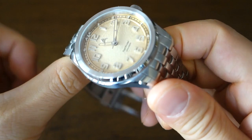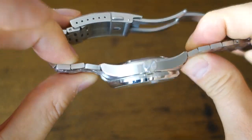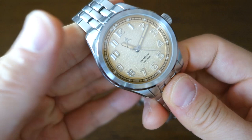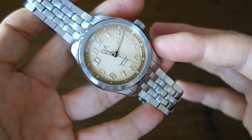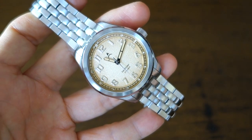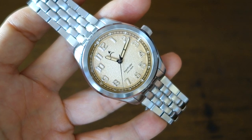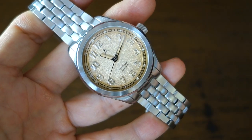In terms of slight weaknesses, the case is fairly generic — you've seen this before, though there's nothing wrong with it and it's appropriate for this field style watch. The NH35A with the ghost date wheel will probably cause some frowns and annoy some people. They could have potentially gone for the NH38A, which would have been a slight step up and probably appreciated.